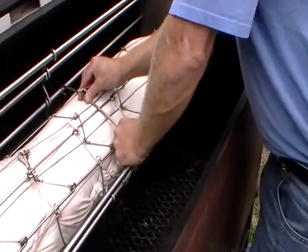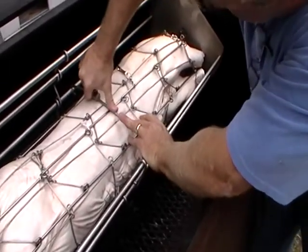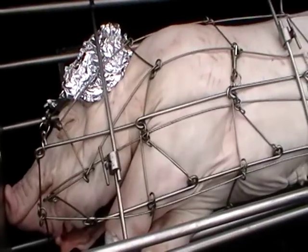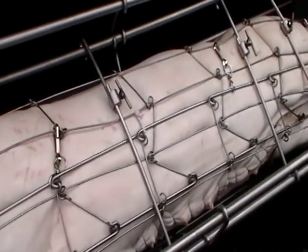You might have to twist and turn the pig until you get it locked in. What you want is for it to be really tightly held, because it will shrink and then start to loosen up as it rotates. Here it is in the cage — all four lock pins are in place.